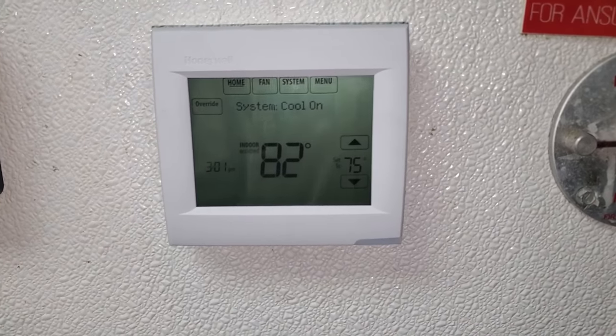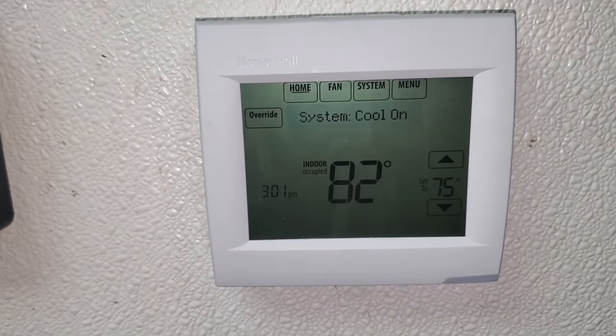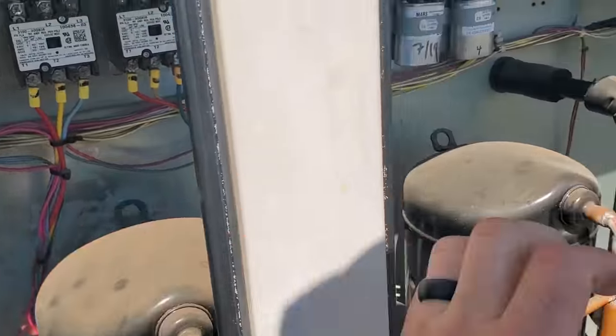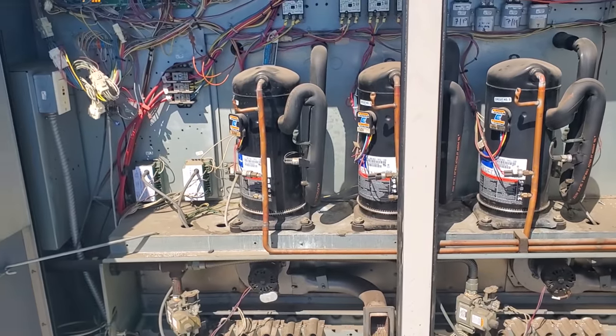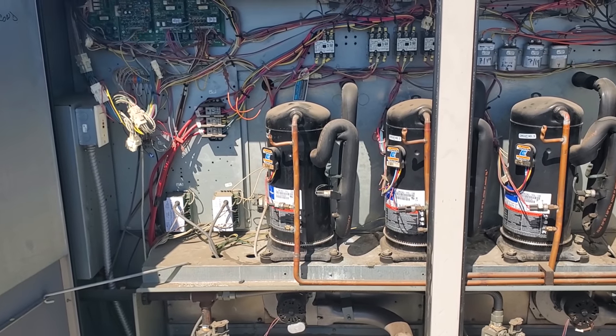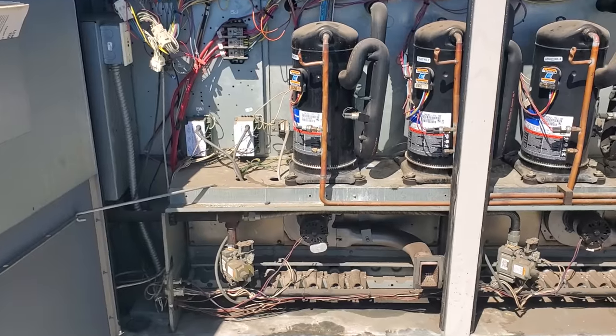We've got a new thermostat installed here and we just need to basically program it. We're going to jump up onto the roof and check the unit out. We got a call for fan, Y1 and Y2, and all the compressors are running — that's a good sign, means the thermostat was wired up right. When I was here the other day, I noticed that the indoor blower motor was making a terrible sound, so we're going to investigate that a little bit.